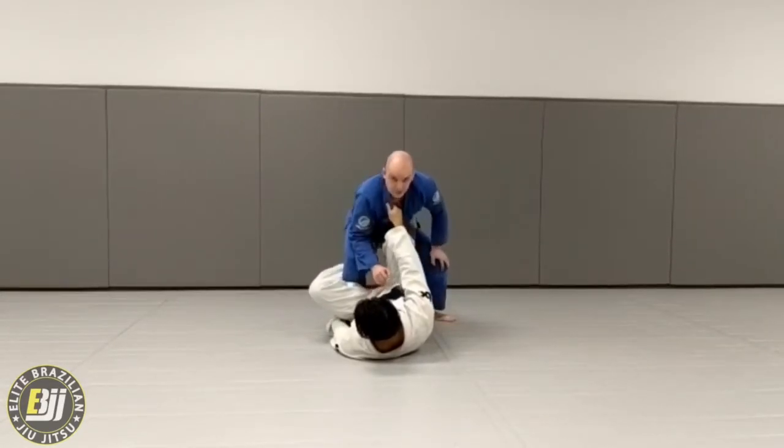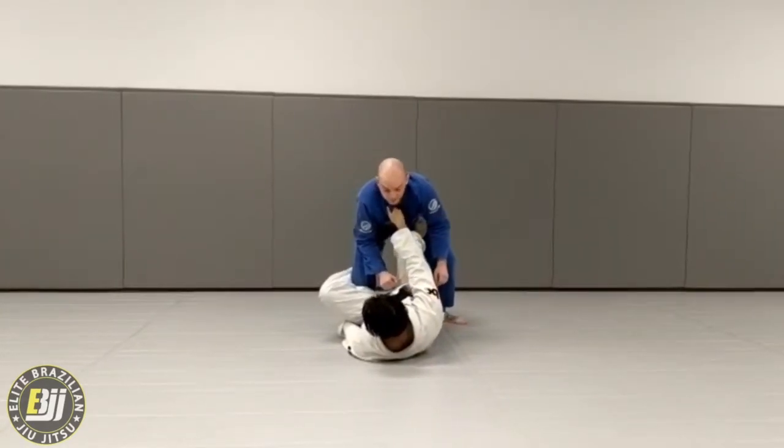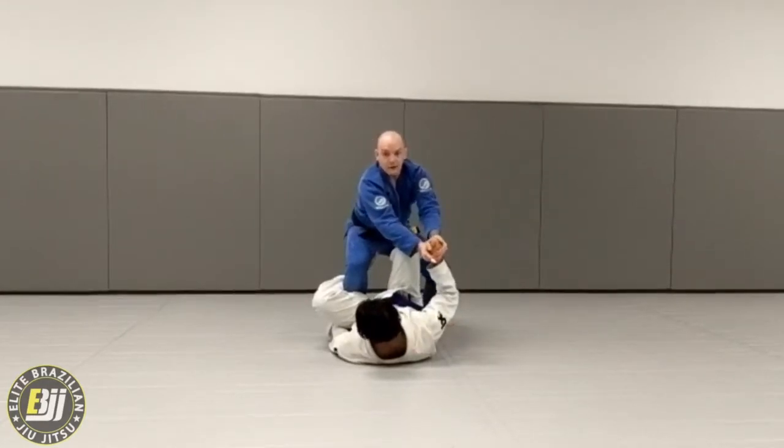First thing I want to do is kind of sit in a chair — bring my hips forward, sit in a chair — just so I can't get launched. I'm going to sit in, two hands on the grip, and break away the collar grip.